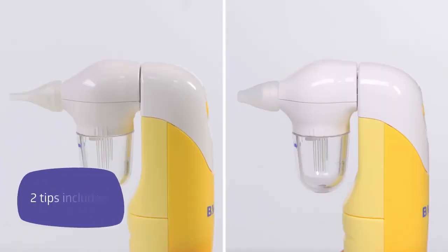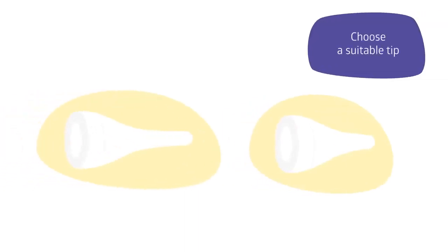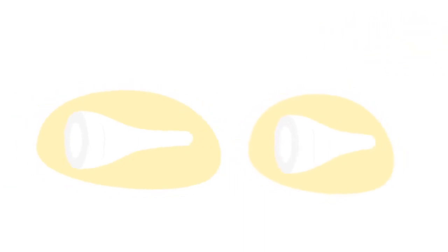The set includes two silicone tips of different shapes. Choose a suitable tip: the narrow tip is suitable for removing liquid nasal mucus, while the wide tip is designed to remove thicker nasal mucus.